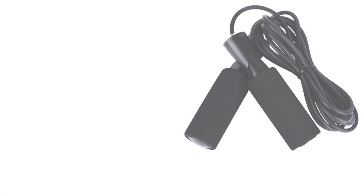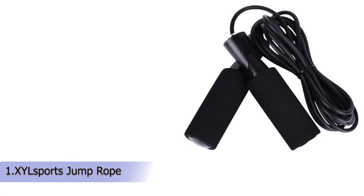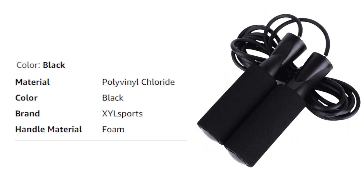Our first product is the X-Wile Sports Jump Rope — adjustable and durable for fitness workout exercise. X-Wile Sports is a mom and pop business team consisting of fitness enthusiasts. Jumping rope plays a really important role in our daily workout routines.